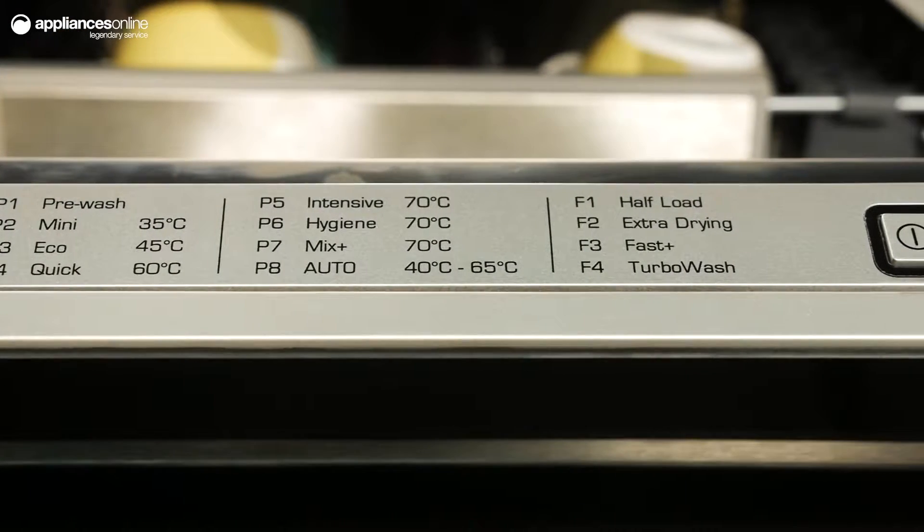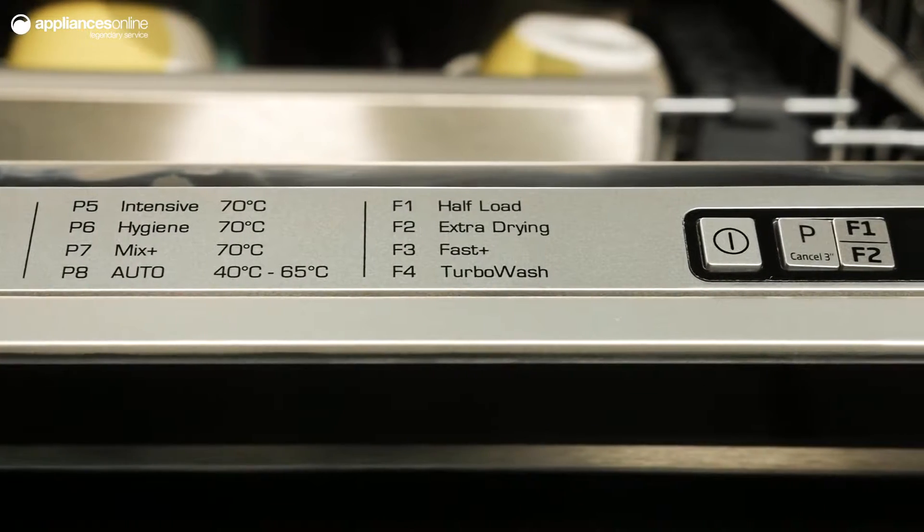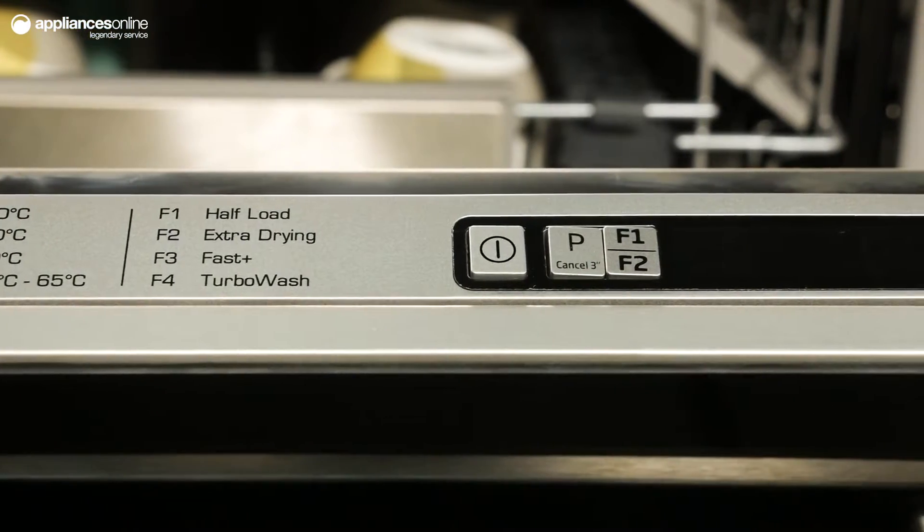You have the choice of eight wash programs, including intensive for caked-on food residue, hygiene for baby products, and eco for a smarter way of washing an average load of medium soil dishes.